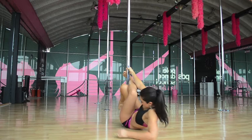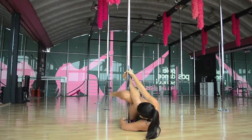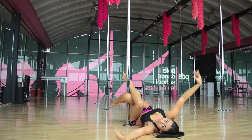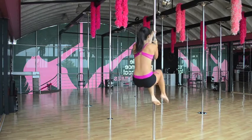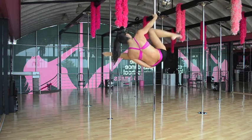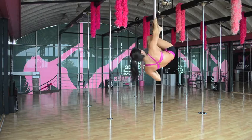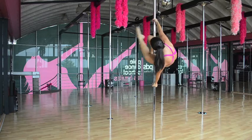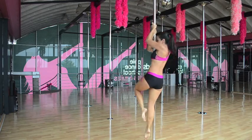You must feel the pole on the side of your leg and your hips, so you have to bring your hips into the pole, and then you can release your hands. One more time from another angle. Thanks for watching.